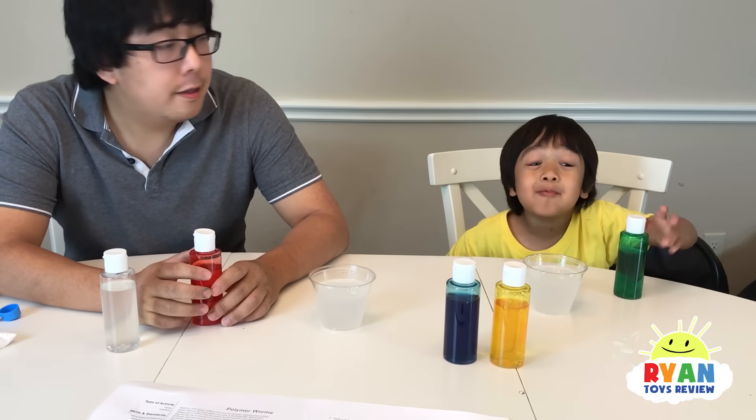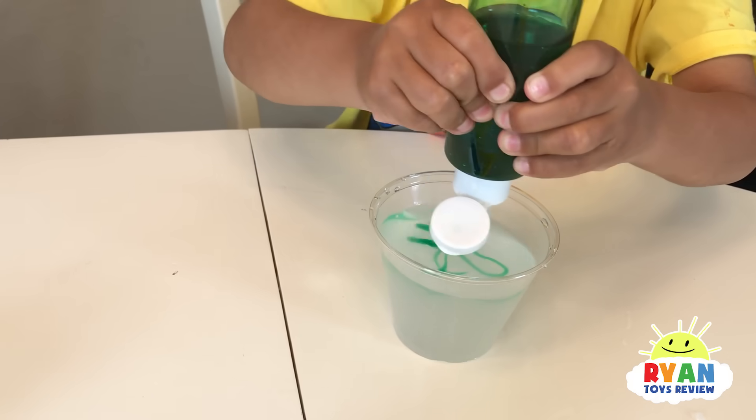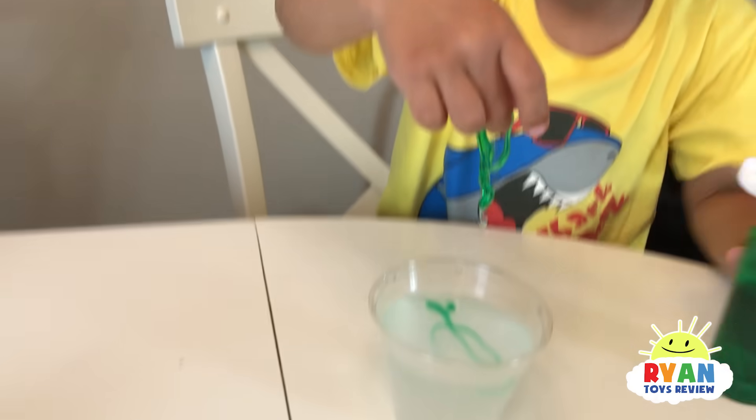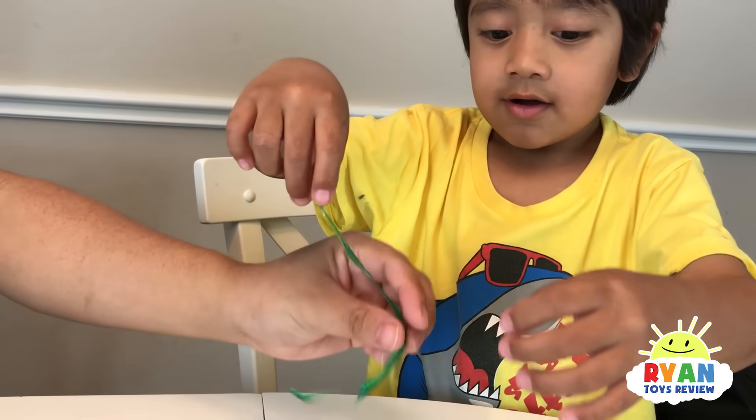Now let's make some worms. There it is. I made two. You broke it. Is that cool? Oh, that's cool. Wow.